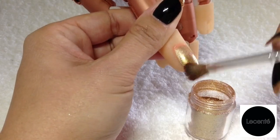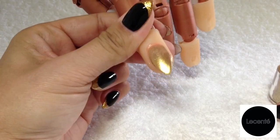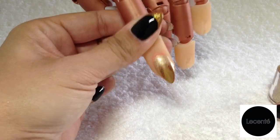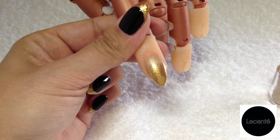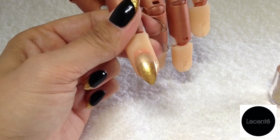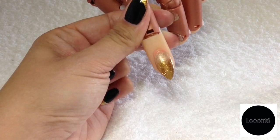I've burnished that into the tip now, and if I just tilt that you can see how gold and shiny it is — so smooth, absolutely beautiful. Now what I'm going to do is seal that glitter in with a clear shellac. That's come out the lamp now and you can see how gorgeous and glittery and shiny that is.